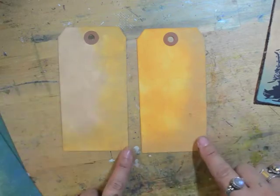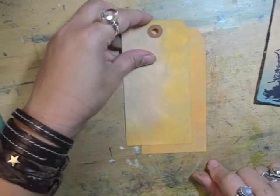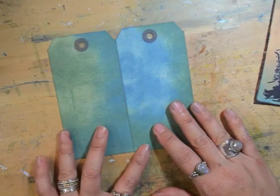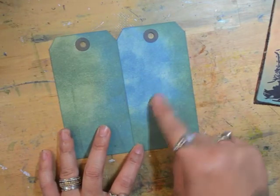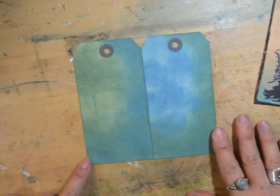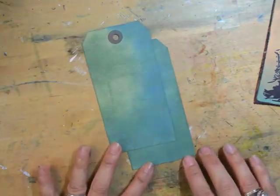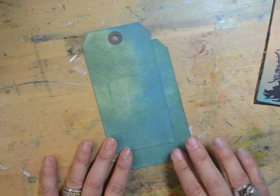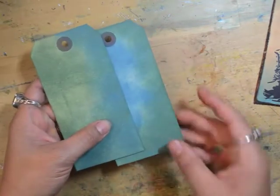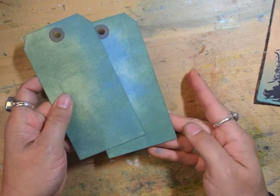You can see that the color ends up looking quite different depending on which color you put down first. This is using blue jay in the center with sage around the edge, and this one is sage in the center with blue jay around the edge. Again, when you put the colors next to each other they look different depending on which color you put down first, but because these are a transparent ink you can get this color blend without really losing the original intensity — it doesn't muddy the colors down.